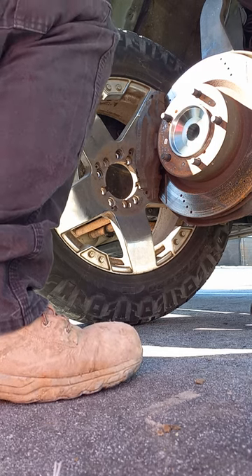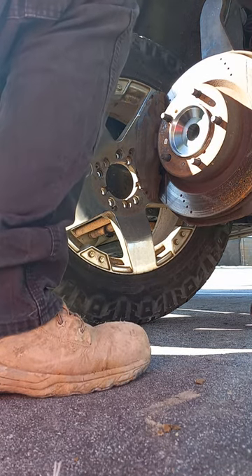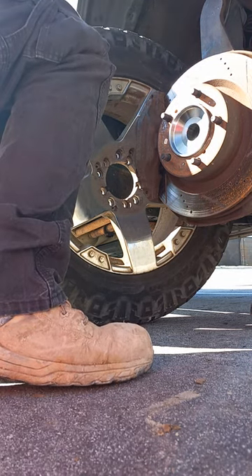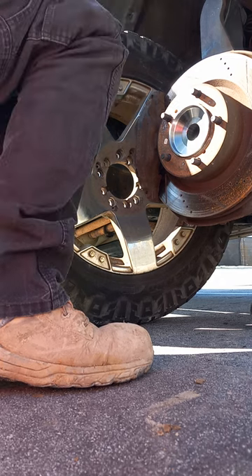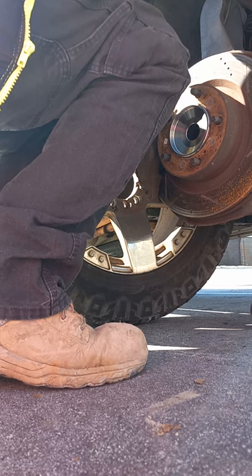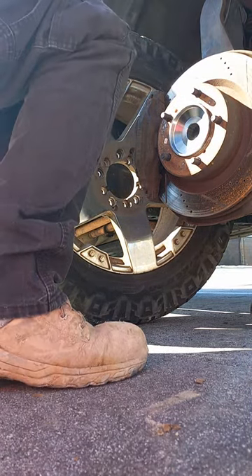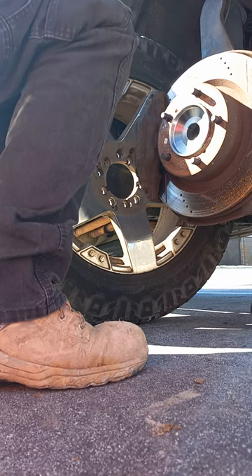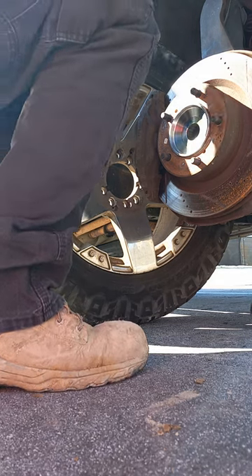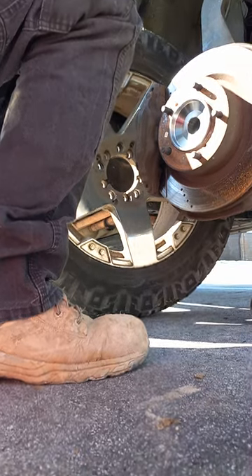Now we have to take the caliper off. The caliper has two bolts in the back — I'll show you those in a second. You're going to need an 11/16 socket with an extension. Let me show you why.